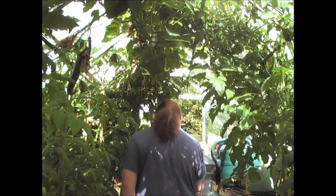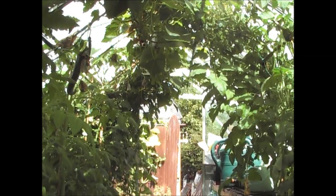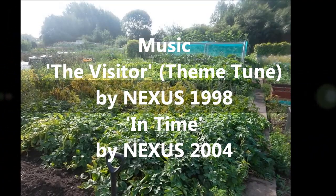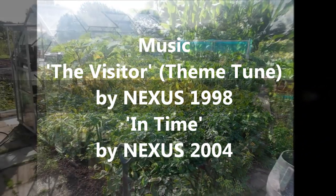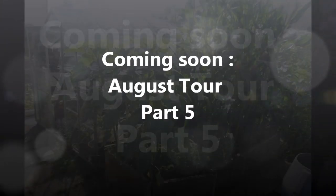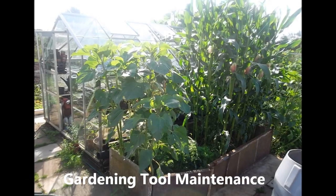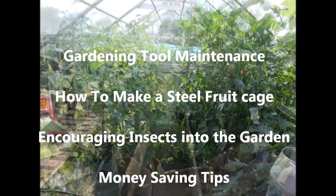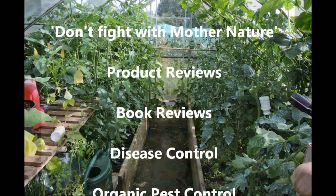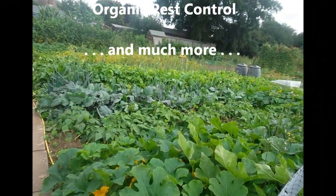So I hope you found this episode of interest. Please don't hesitate to put any comments or questions below, and I'll always get back to you. I'll see you on the next episode, which is on the garden.